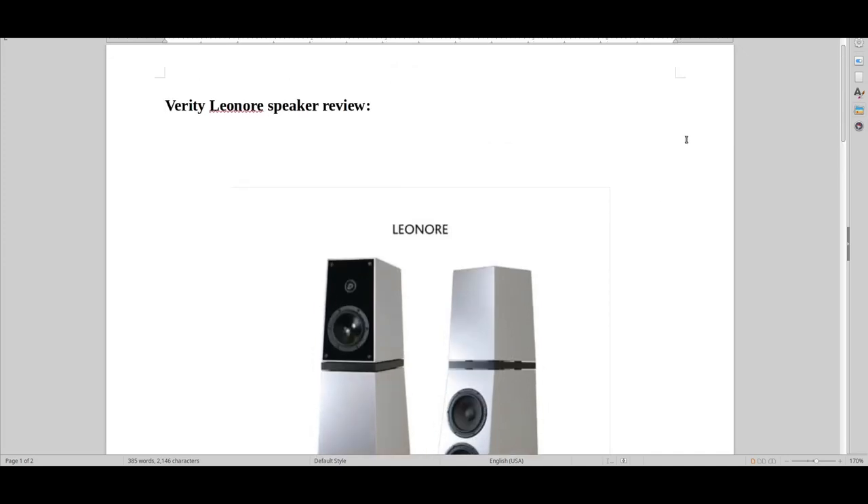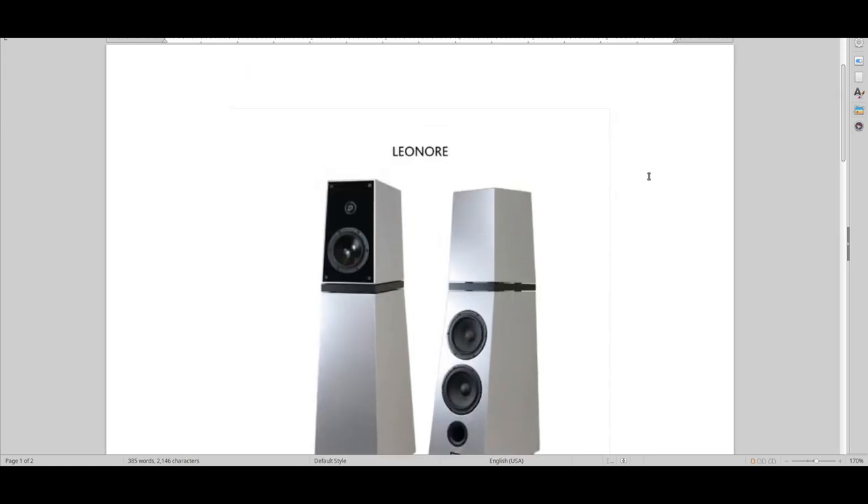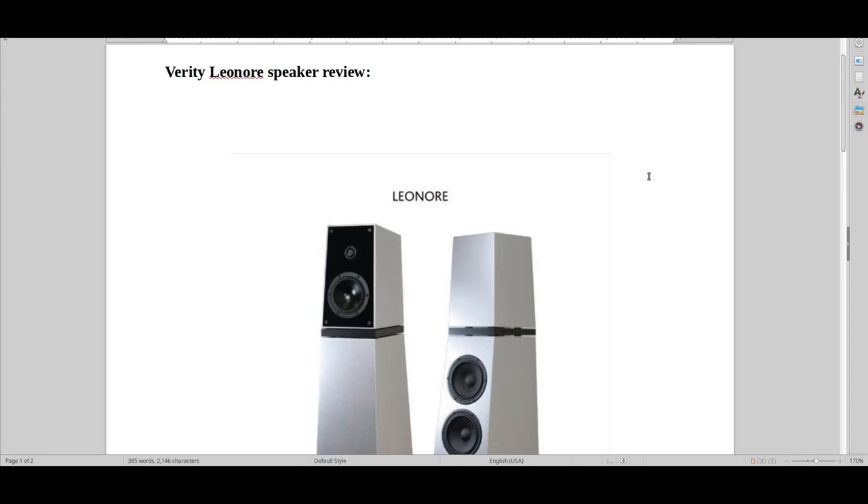An absolute classic that doesn't get enough respect in the hi-fi world. It's like a matured wine — a sophisticated piece of furniture slash speaker. Just looking at it really made me want to own it. It's one of those few speakers where looks really do matter, and this was one of the reasons it took me a long time to move over to Audio Note speakers — that thing with the looks. In the end I went to Audio Note, which I feel was significantly better, but I still wish I had this look.